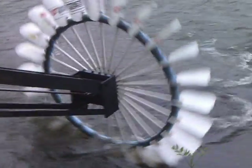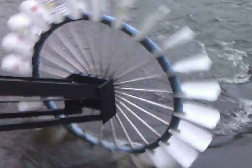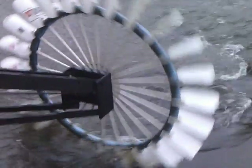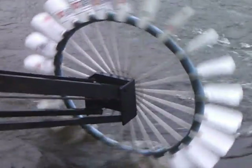Got a five-foot wheel. Five-gallon buckets for the scoops. Kids' swim noodles are keeping it afloat. When the river rises and falls with the rain, I've had about a two-foot change so far since I've been in the water — rises and falls with the river.